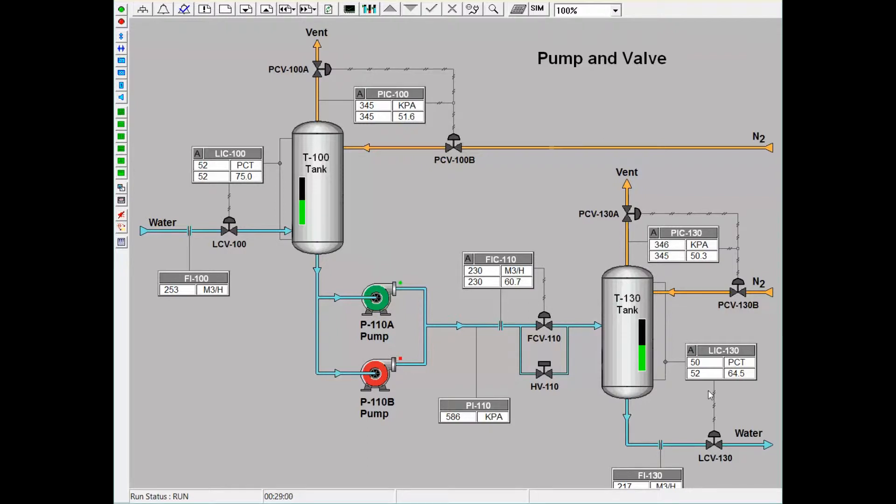These level and flow controllers allow trainees to be exposed to different control schemes, as well as see a clear mass balance. At design, there is 230 m³ per hour, or 1,000 gallons per minute, of water entering the system. There is also 1,000 gallons per minute leaving the first tank to the second tank, and 1,000 gallons per minute leaving the second tank and ultimately the system. If the levels in the two tanks are constant, these three flows must match at all times. Otherwise, the trainee might suspect that there could be a leak in either a valve or in a tank.